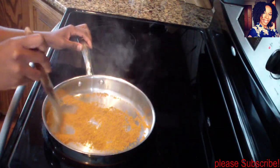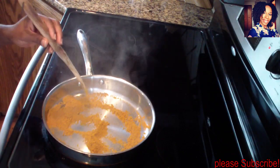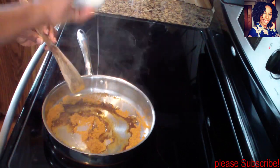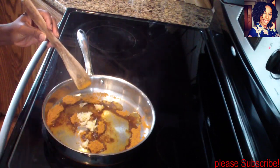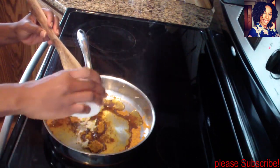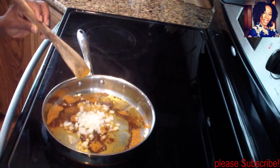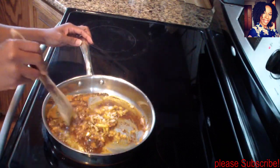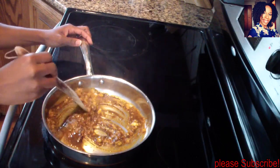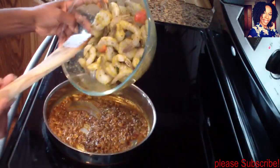My curry is ready — you should be coughing because that smell is so strong. Now I'm going to add my oil and I've reduced the heat to medium because I don't want my garlic and onions to burn. Allow this to sauté for a good two minutes.